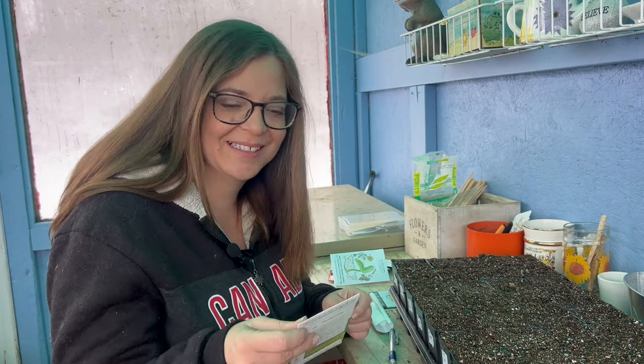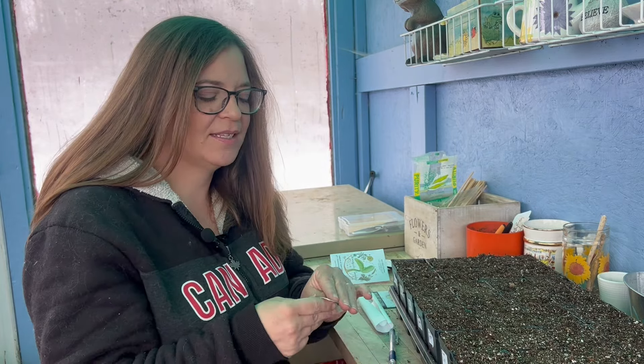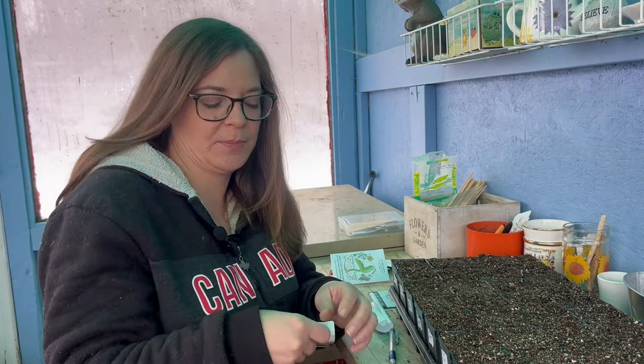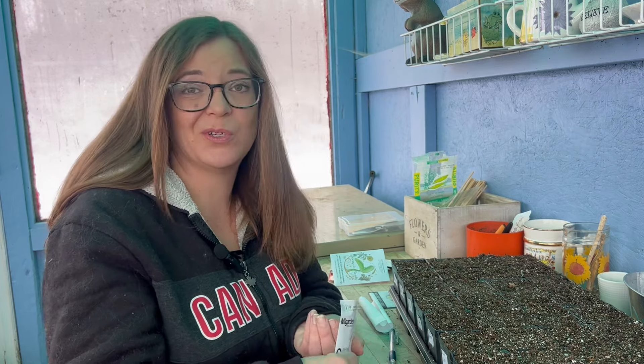Next we have a new one — this is the little Potato cucumber. It kind of looks like a kiwi fruit to me, but I just like growing different shapes. The last few years I've grown lemon cucumbers, so I'm not growing those this year — we're going to try these little potato cucumbers instead. I'm not sure if the skin is going to be tough or not, but you can always peel cucumbers.